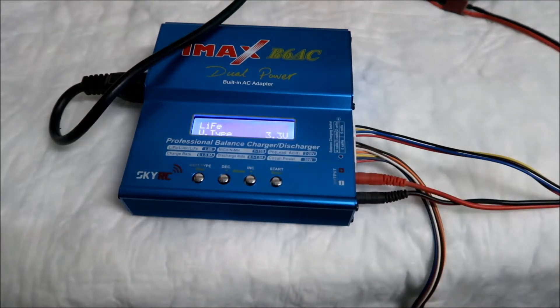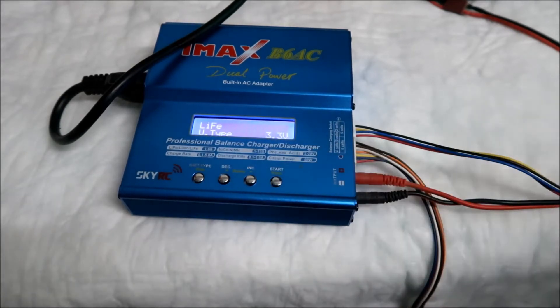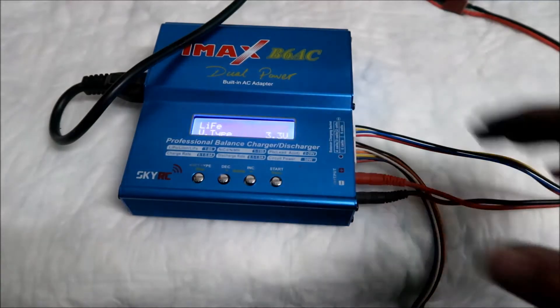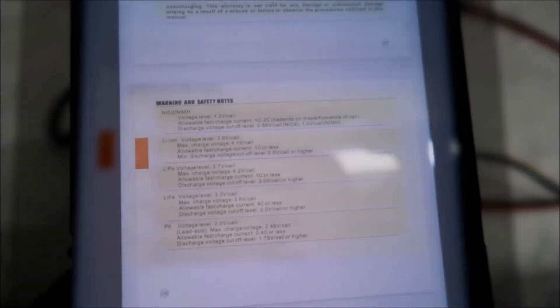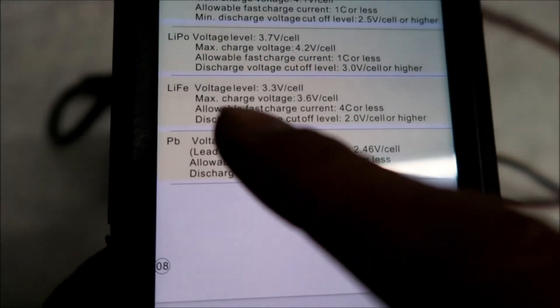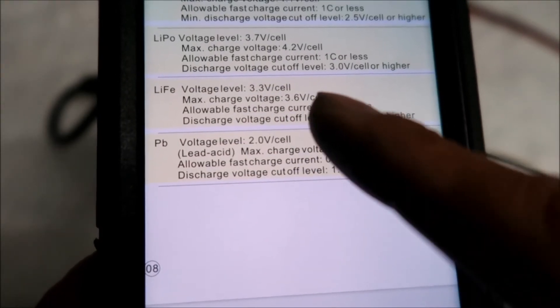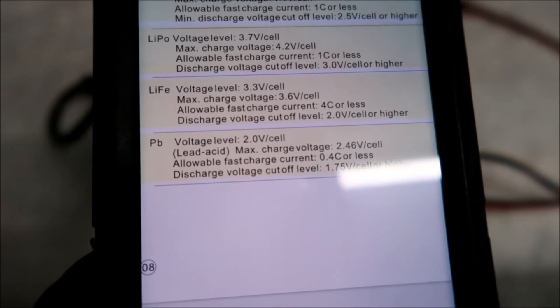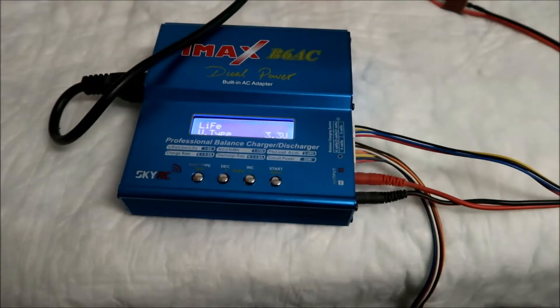The LiFe setting is for a 3.2-volt battery. The target voltage we're trying to charge to is 3.65V, and this charger will charge it to 3.6V, which is close. Looking in the B6 AC manual, it says LiFe voltage level is 3.3 volts per cell and the max charge voltage is 3.6V — so that should be fine and won't overcharge the battery. Technically you want 3.65V, but 3.6V is what we've got to roll with.